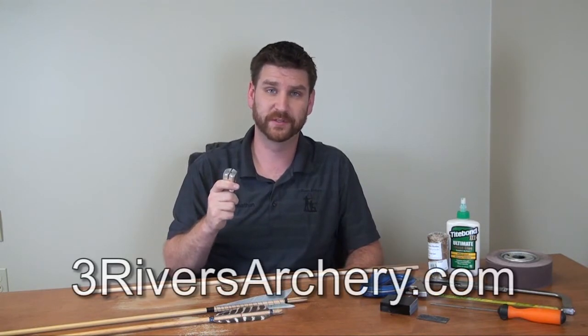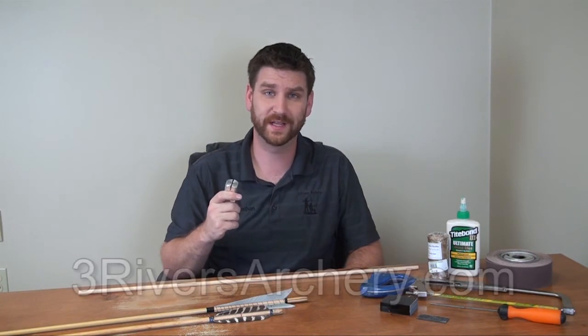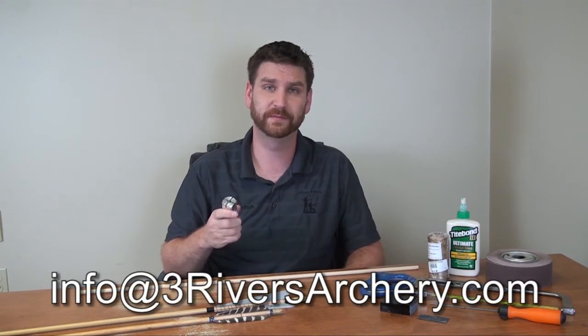Be sure to check out the Bear Paw self-knock jig on our website at 3riversarchery.com. Thanks for watching and if you liked what you saw, please give us a like and a share. If you have any feedback, please comment below or send us an email to info@3riversarchery.com.